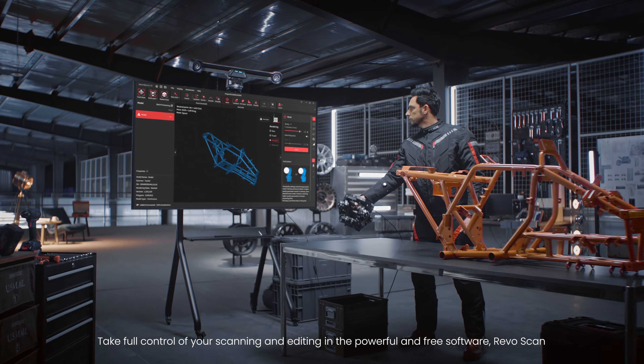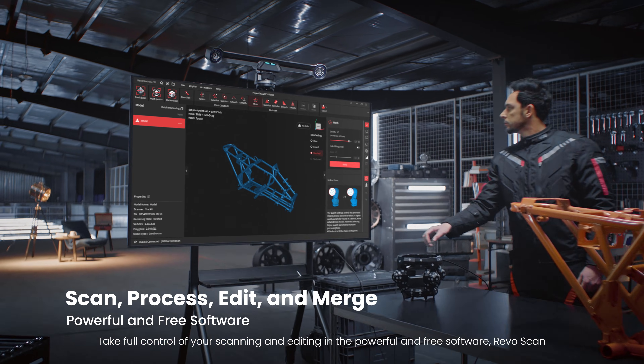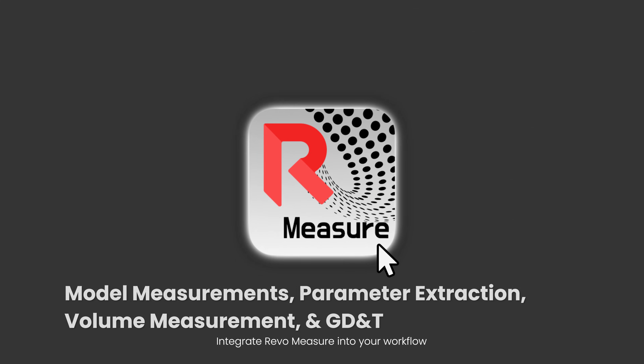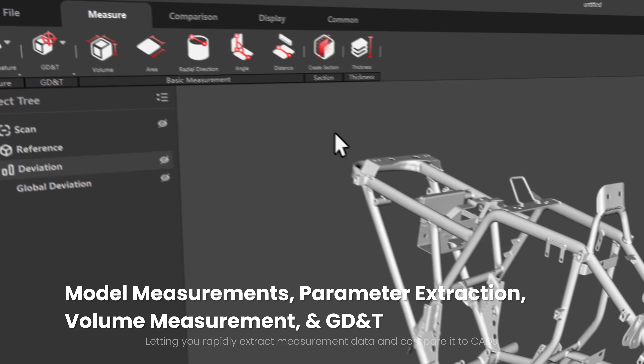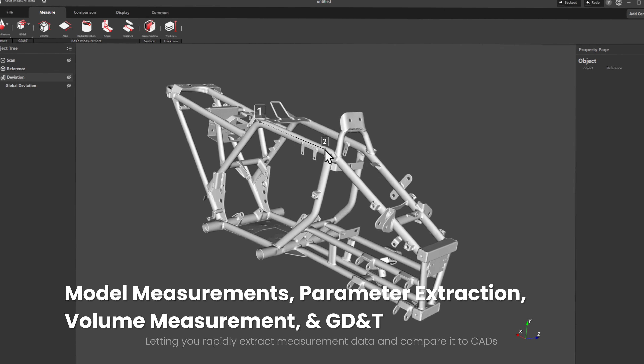Take full control of your scanning and editing in the powerful and free software, RevoScan. Integrate RevoMeasure into your workflow, letting you rapidly extract measurement data and compare it to CADs.